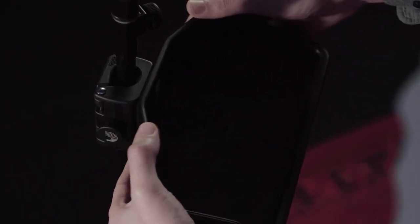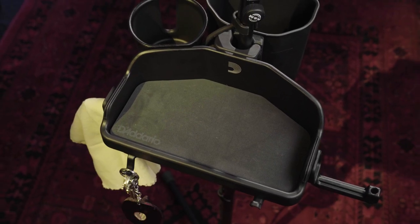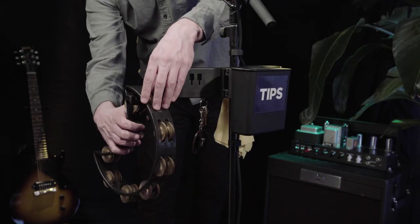The gear tray attaches easily to the universal hub, giving you a place to store your personal and performance necessities. The tray has seven attachment ports of its own, as well as two built-in pick holders and an array of purpose-built hooks, perfect for holding cables, headphones, or even a tambourine.